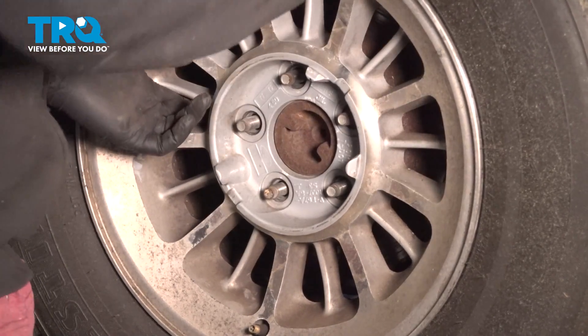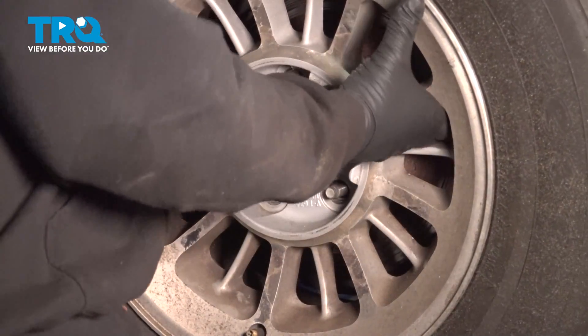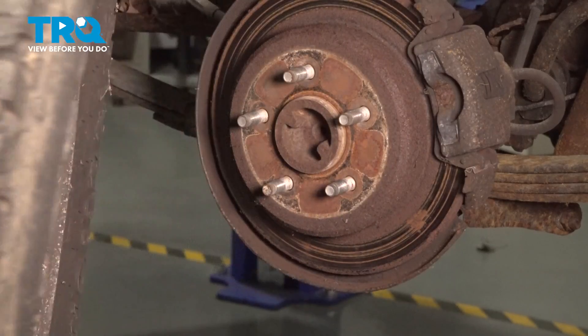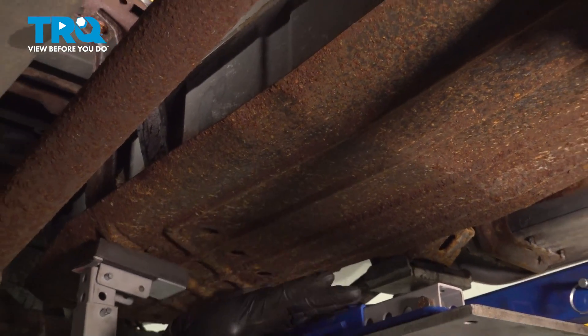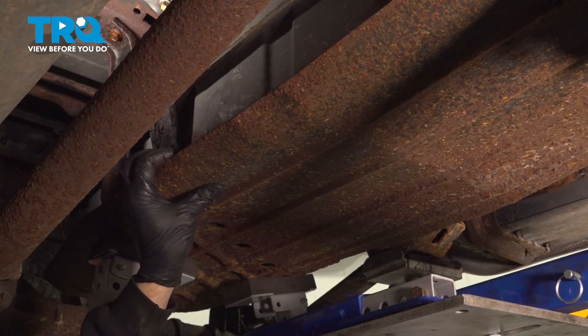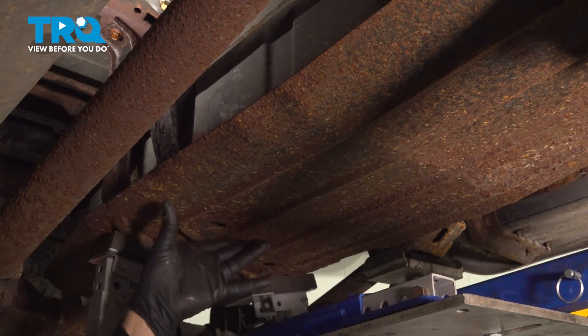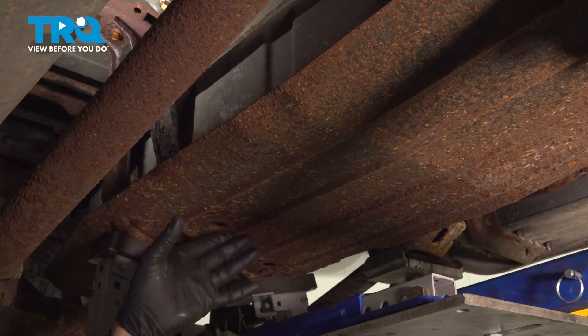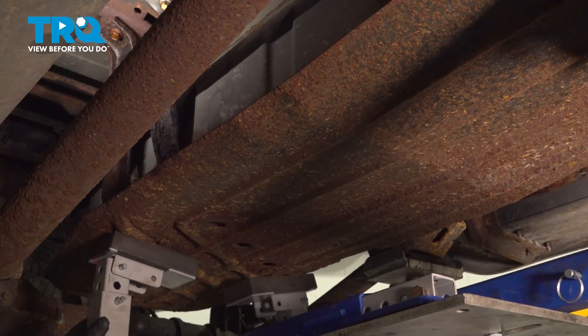Go ahead and grab that wheel, remove it from the vehicle and set it aside. Now, before removing your bolts on your skid plate, you want to get some sort of jack or something underneath to support the shield. It is heavy and a little complicated to handle as a one-person deal — you don't want to drop this on you. So we went ahead and put a jack underneath here.